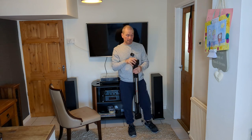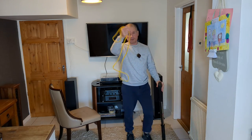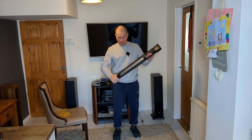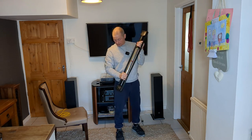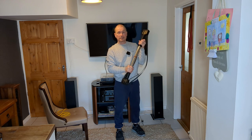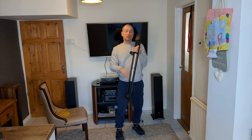Next we're doing biceps, using a slightly smaller band. This is like a hammer curl — push up and hold for 10. 10, 9, 8, 7, 6, 5, 4, 3, 2, 1. Then change sides.